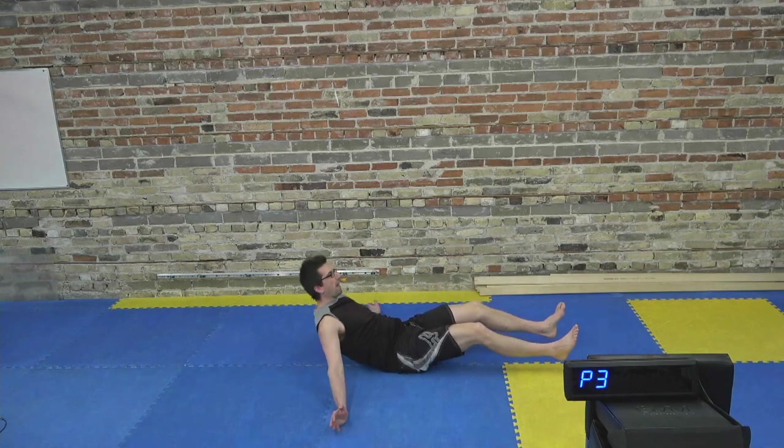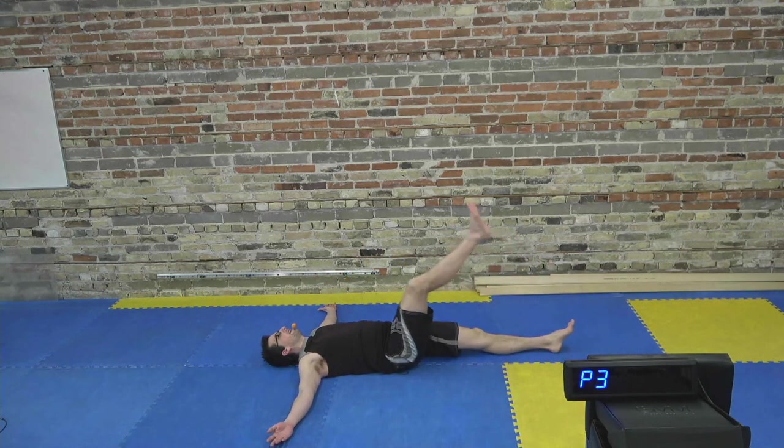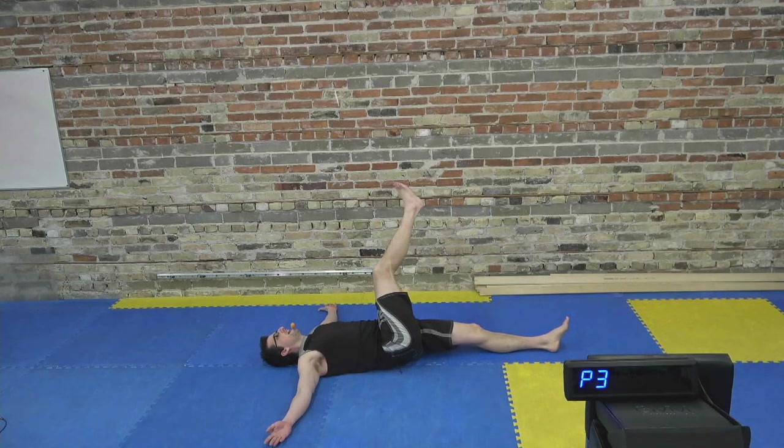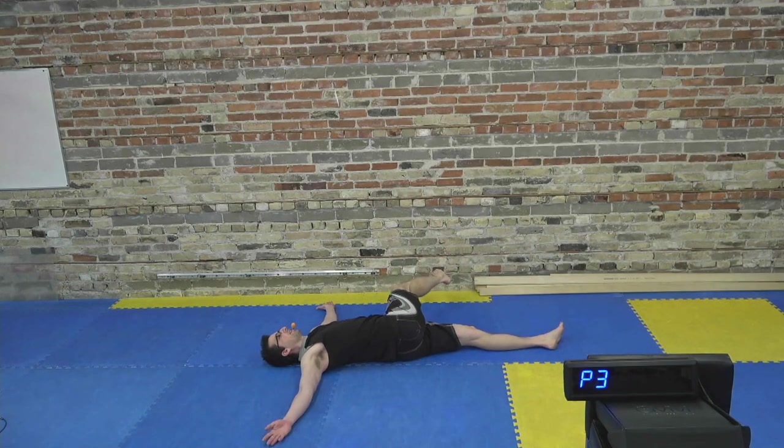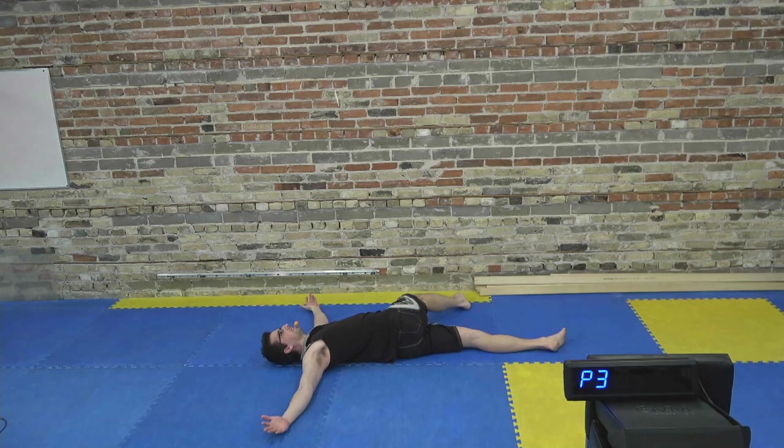Sit down and lower yourself to your back. Arms out to the side, lift your right leg up in the air, and drop it down to the left. We're going to get some rotation, twisting through the spine — a nice release for tension we build up throughout the spine when we're sitting at home not sure what to do with ourselves all day.